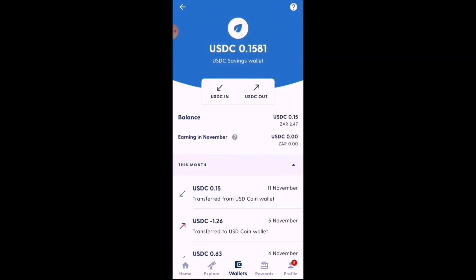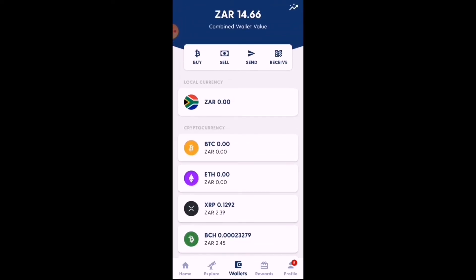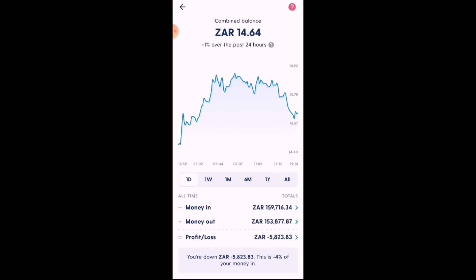Before we get to the deposit part — there's an arrow in the top right-hand corner. Click on that and it will give you statistics on your Bitcoin: total money in, total money out in cryptocurrencies, and it will also indicate profits and losses at the bottom. I'm purely using my Bitcoin wallet as a gateway to deposit fiat and transfer to my trading account.